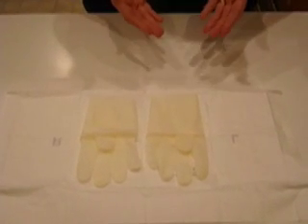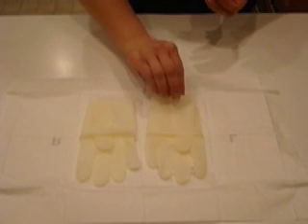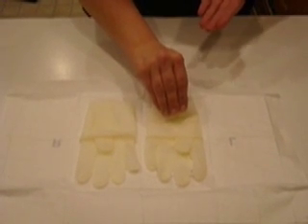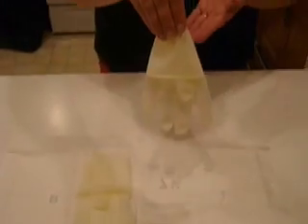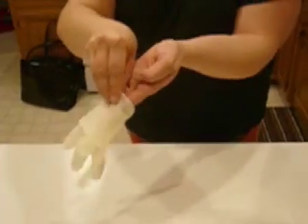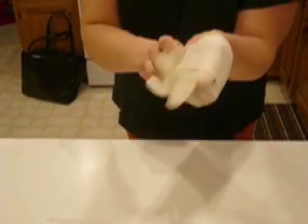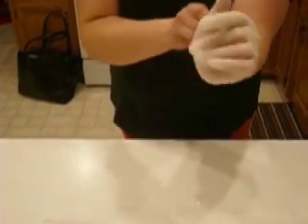The first glove you grab needs clean-to-clean contact, so I'm going to grab the cuff like this, make sure I have it in my hands, come up and away so I don't drag it across the sterile field. I tuck my thumb in to get the glove on, and pull down just using the cuff, then reposition it once to get the cuff where I want it.